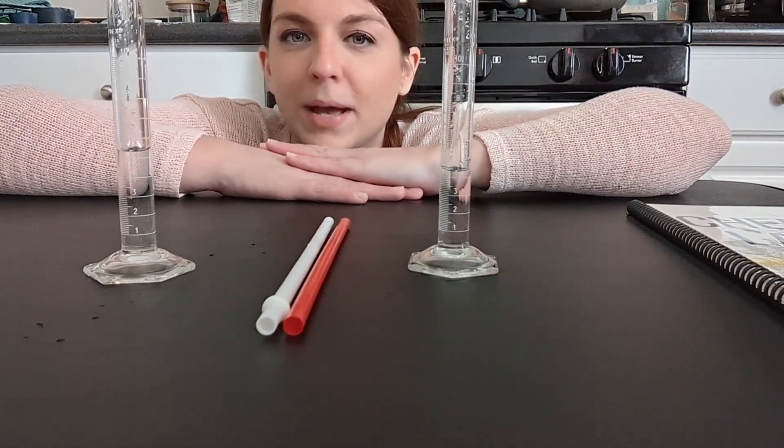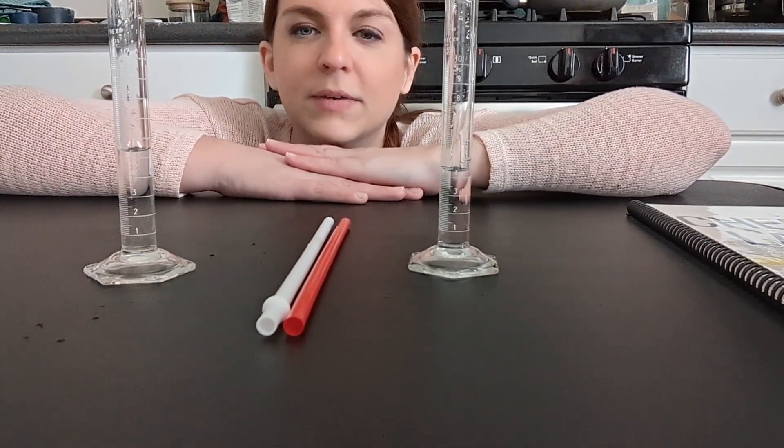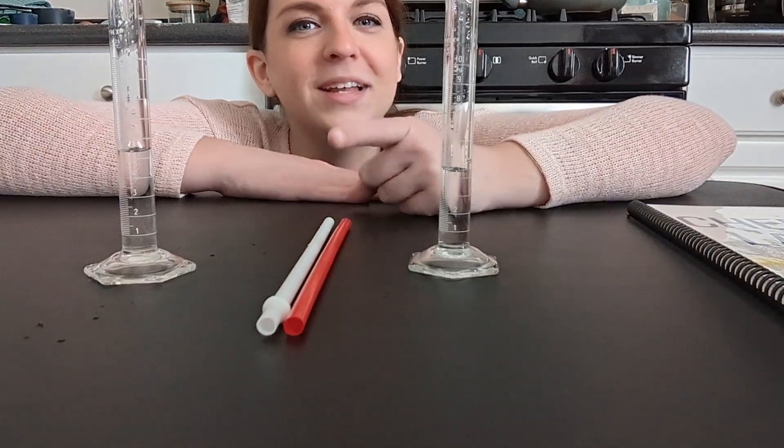Thank you for joining me in my kitchen for this equilibrium straws lab. Make sure to graph your data so that you can see it really well — Google Sheets or Excel will give you the best visual, but graphing it by hand should work pretty easily too. Please leave any questions in the comment section below, subscribe so you don't miss the next one, and I'll see you there. Bye!